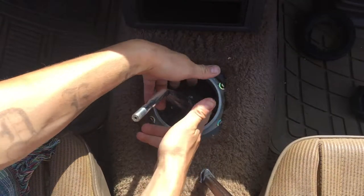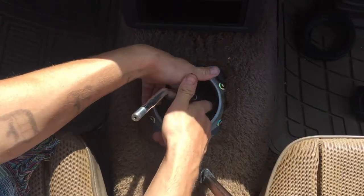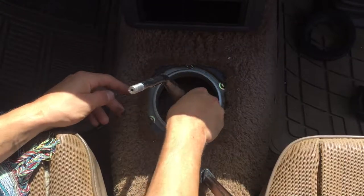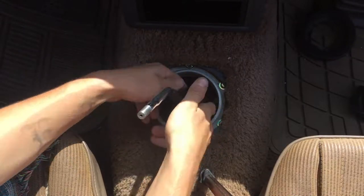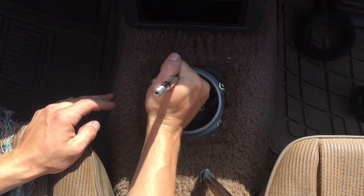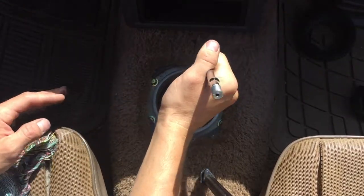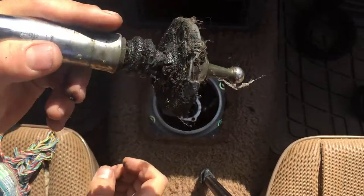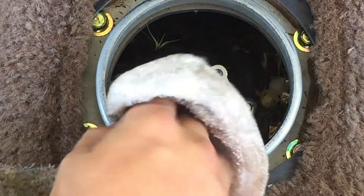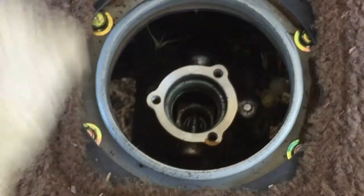Next I'm going to remove this cover. It will be easier to just pull the whole thing out. It looks filthy. Then you want to take a rag and clean up all the debris that's on the bottom.